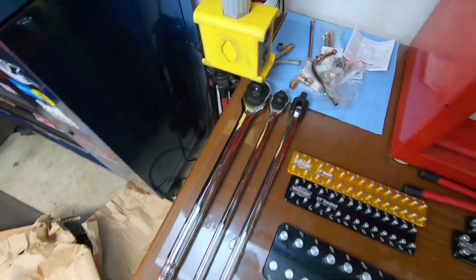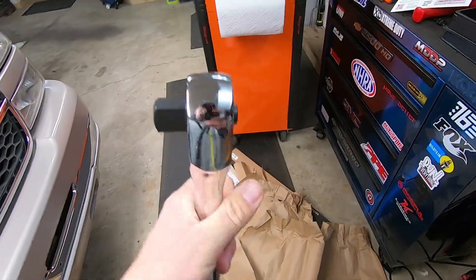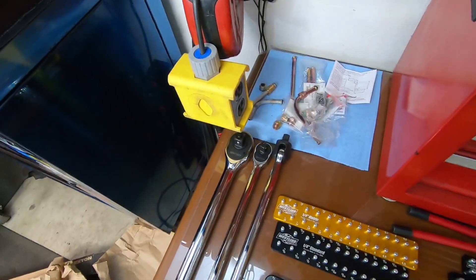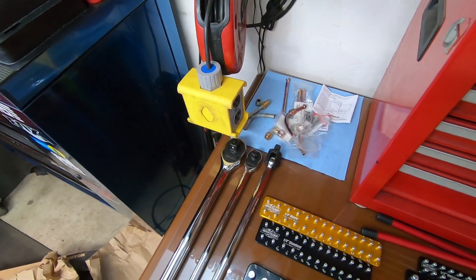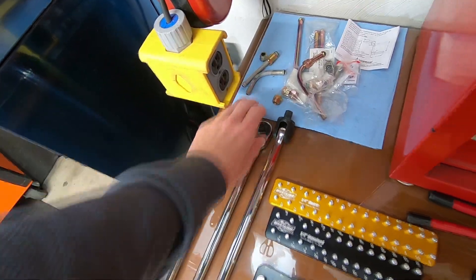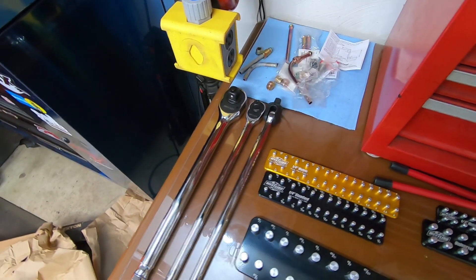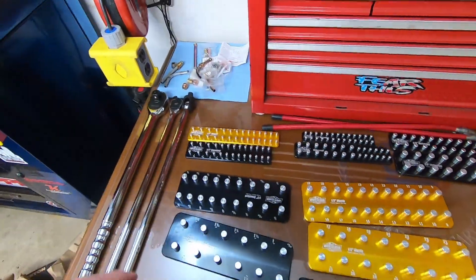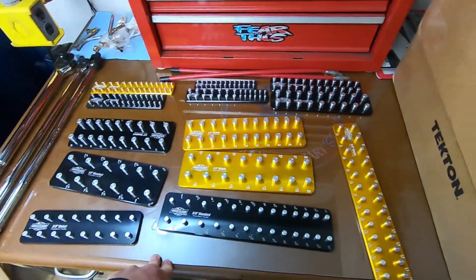Got the ratchets unboxed. This is their three-quarter inch ratchet — you can see how massive the head is on that thing. I did get a set of three-quarter inch sockets just to have. This is their long reach half inch ratchet — I believe it's good up to like 500 foot-pounds, pretty tough, and really fine tooth clicks there too. And then a half inch breaker bar — kind of wish I would have got the three-quarter inch breaker bar, not gonna lie. The ratchet and that are kind of like the same length.